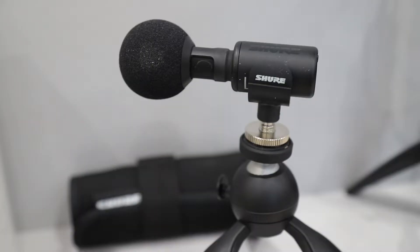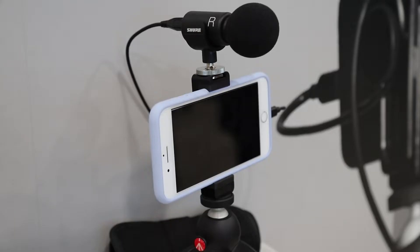Thomas Banks from Shure here with you at CES 2019, talking about the MV88 Plus, a recently launched update to our legendary MV88. It has the same great recording qualities and in-app control.